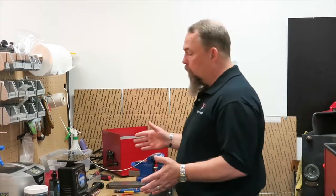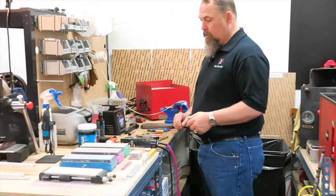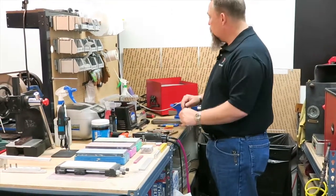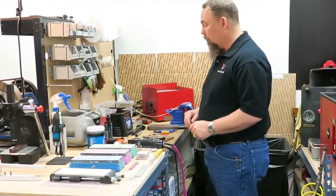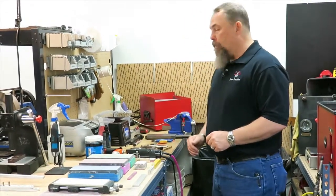Here are the tools that we use. We have adjustment tools, test tools to test the tension, and a couple of different clippers that we use to test the blades so we ensure that they're working correctly after we service them. We also have tools to put the proper setback on them.